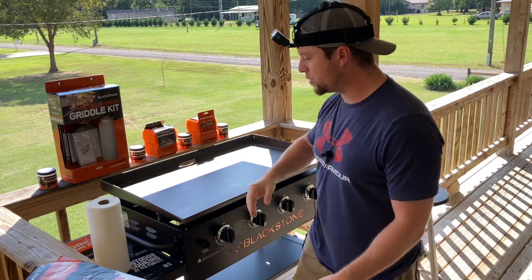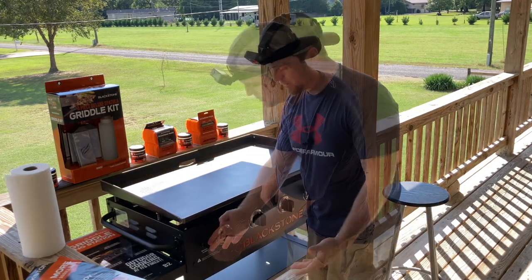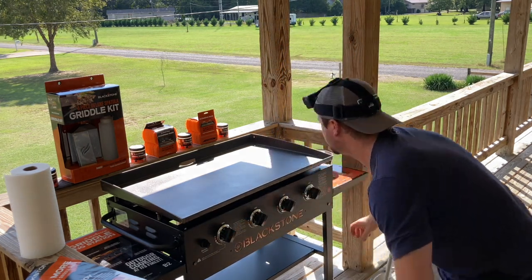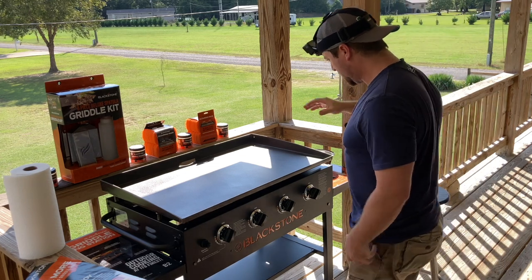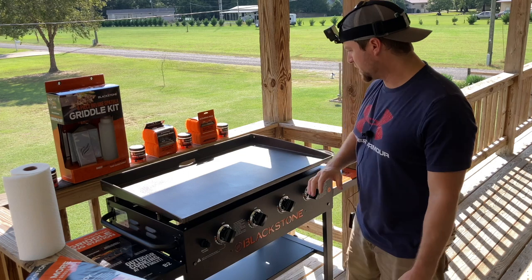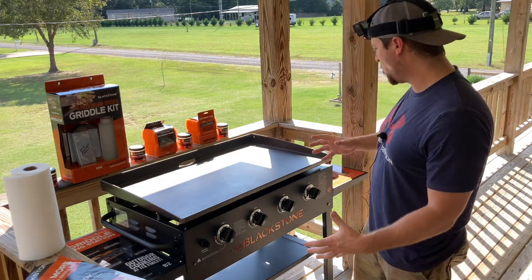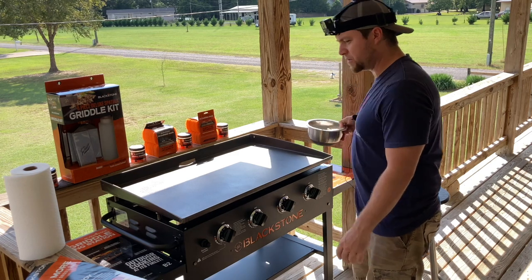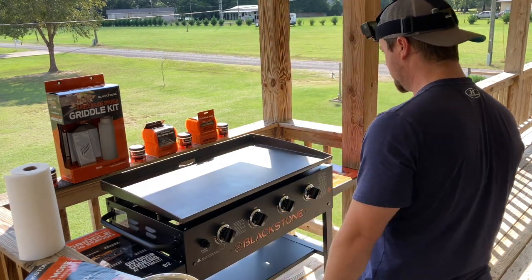Let's turn this bad boy on. Push to turn — really easy, lights up nicely. I've been told by people with experience that you don't want to heat this up fully right off the bat because it can warp your steel. So we're going to let it run for a few minutes on medium and then crank it on up.